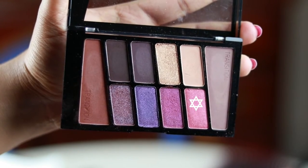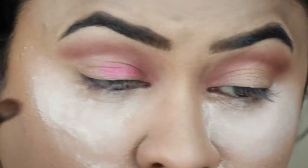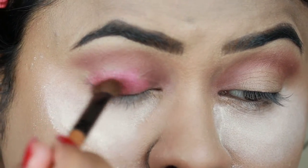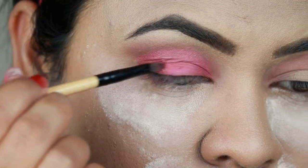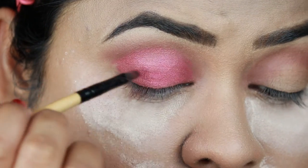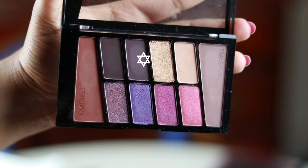I'm taking a gorgeous shimmery rosy pink color and applying it all over my eyelids. I chose this color because it's perfect paired with a red sari and red lipstick. I switched to a different brush for more precise application — both brushes are from Puna Store. Now I'm taking a dark brown color...